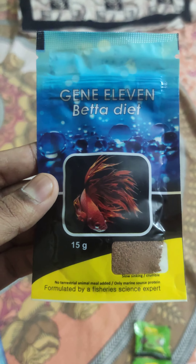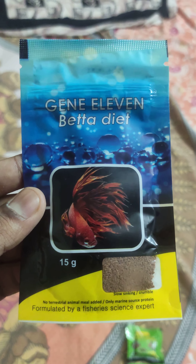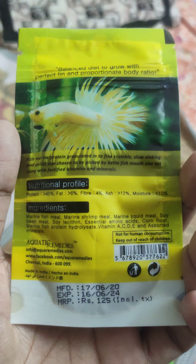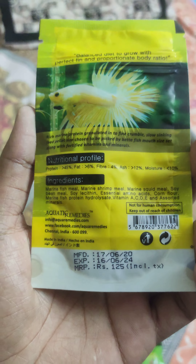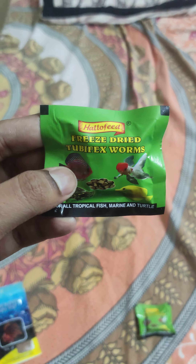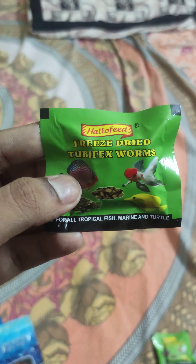The second one is the Gene 11 Beta Diet. It's a powdery one, coming in 15 grams. This is also something we can provide to all beta fishes. It costs around 125 rupees but we bought it for 100 rupees only.